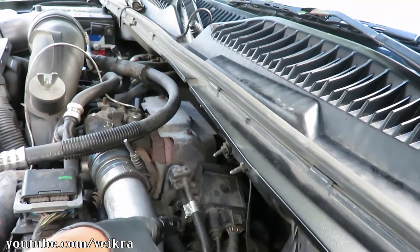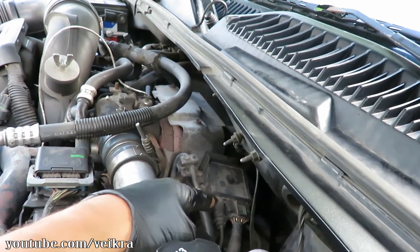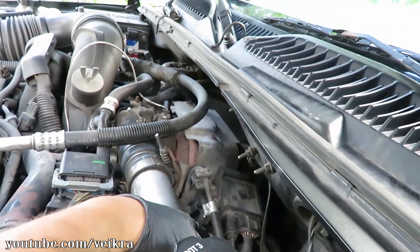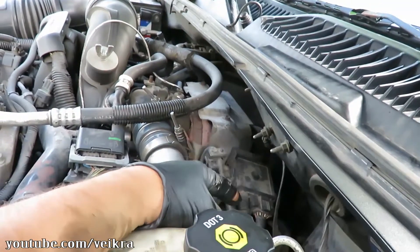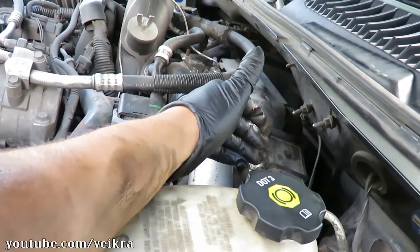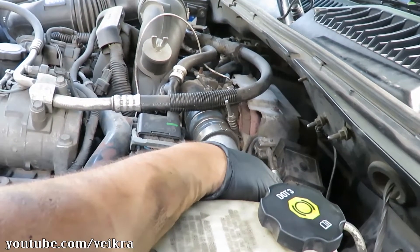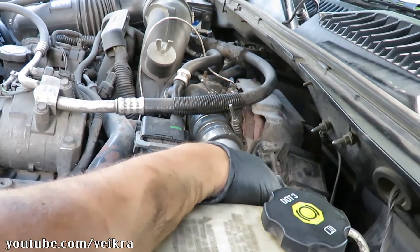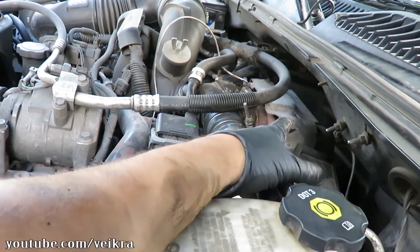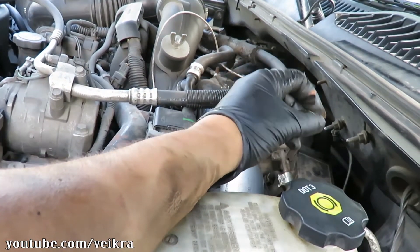If you still get fuel starvation after replacing the lines, it can be your fuel pressure relief valve. That's a safety pop-off valve right underneath the glow plug module — this box here. At the end of the fuel rail there's a big nut — that's your fuel pressure relief valve. It's a safety device that bleeds excess fuel in case you go wide-open throttle and let off real fast, keeping the pump from exceeding the system limit. These wear out pretty fast.